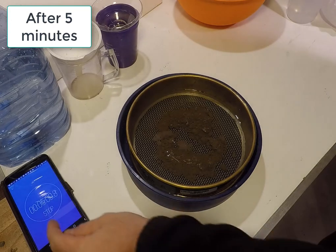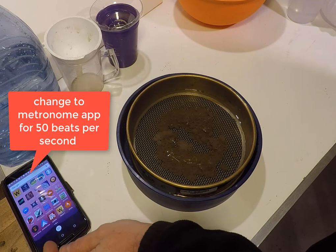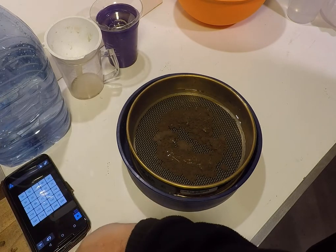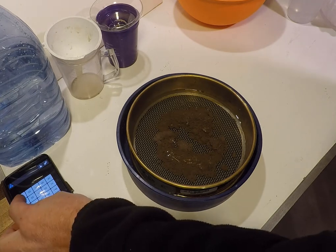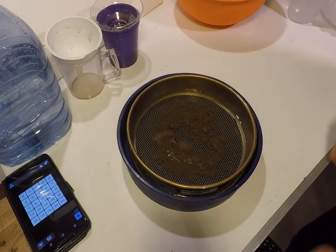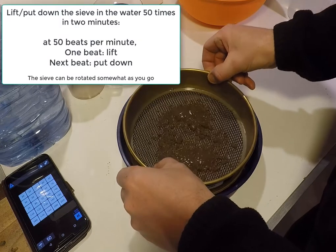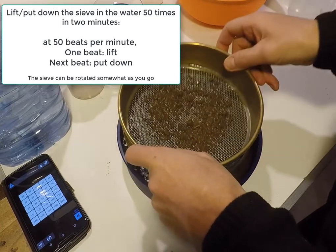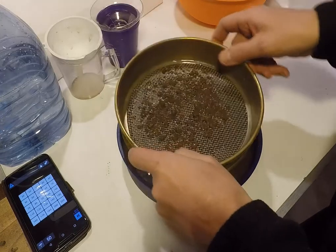After 5 minutes of soaking, the sieve is washed with an up and down motion, in and out of the water, 50 times in 2 minutes. A metronome app on a cell phone can be used at 50 beats per minute to time the washing. When using a metronome app at 50 beats per minute, the sieve should be put into the water on the first beat and then removed from the water on the second beat, according to the following rhythm.